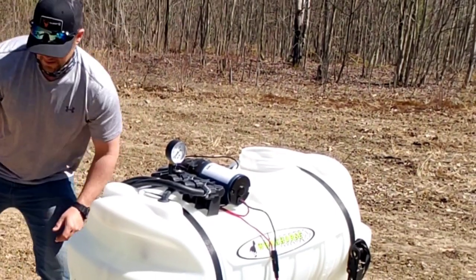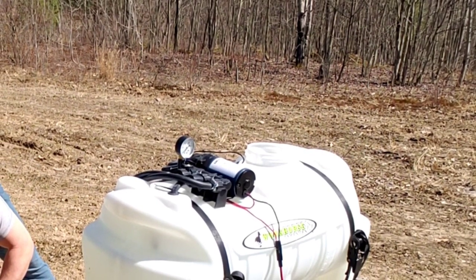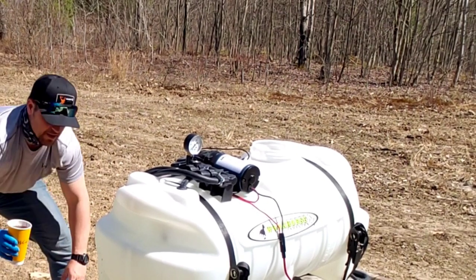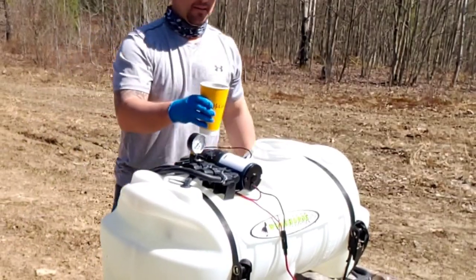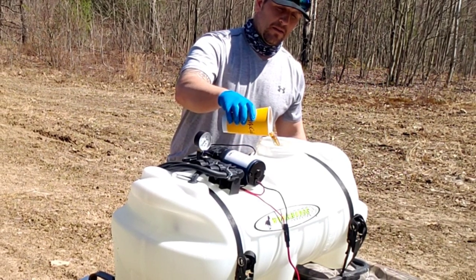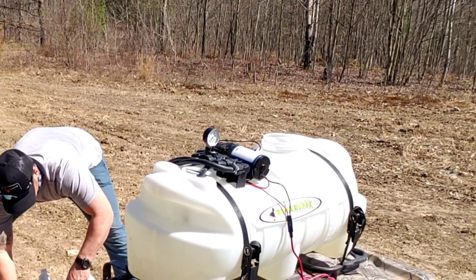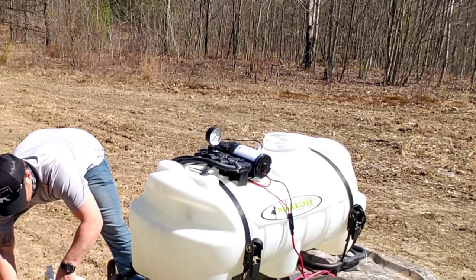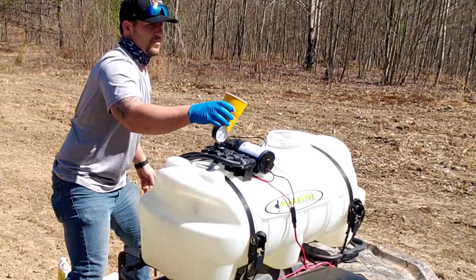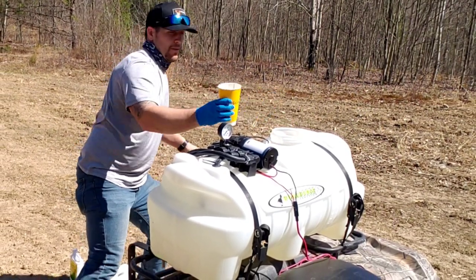That looks pretty potent. Put one more of those in. They say a Gatorade bottle is about right — probably a little bit less than a Gatorade bottle. I need maybe one more — put a half one in. So we're going to go a little bit light on this dose.